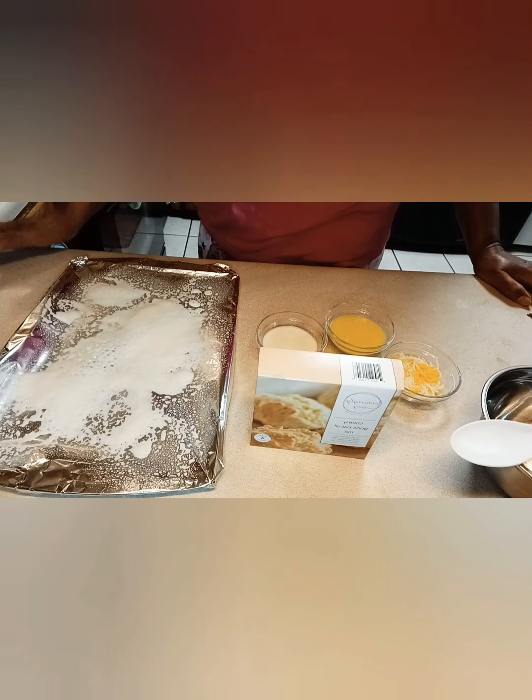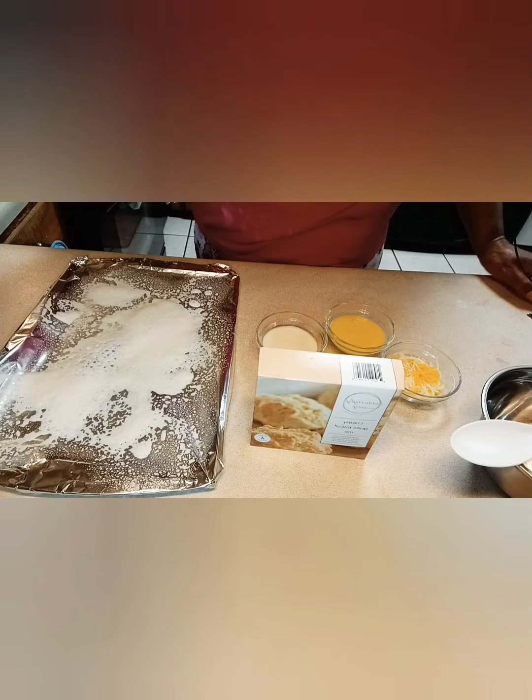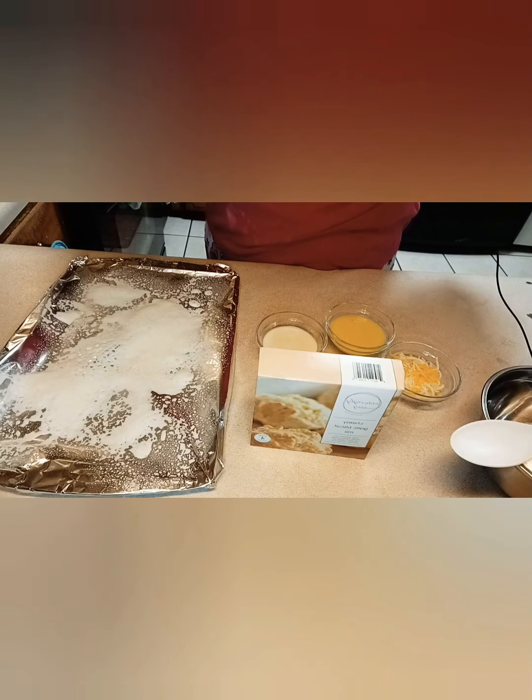Well, today, my YouTube family, I am coming to y'all with a recipe, and we are going to bake from the Dollar Tree today.